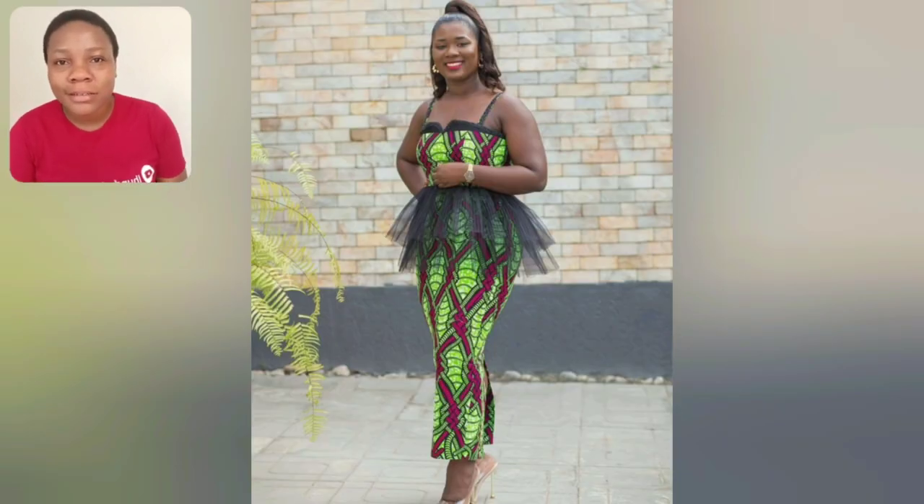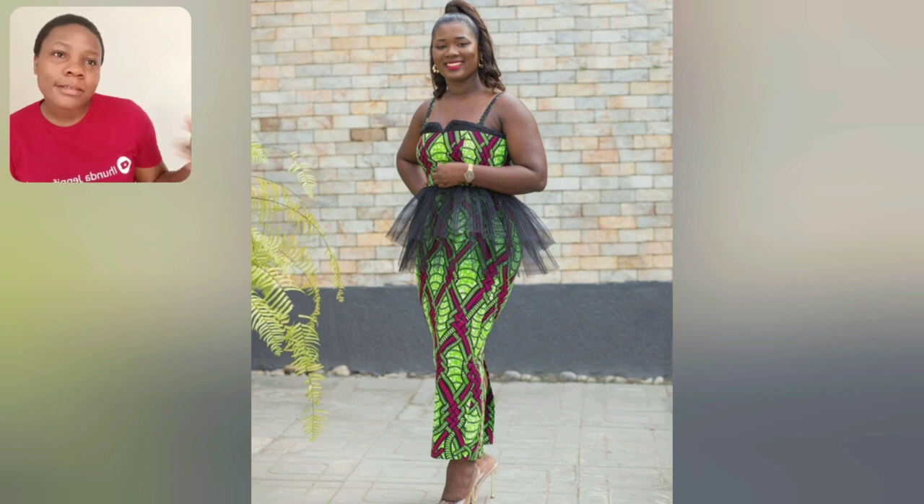Guys, look at this gown style — the cutting. I love this style a lot. It's very simple though, but it's beautiful, trust me. What do you think about this gown? Let me know.